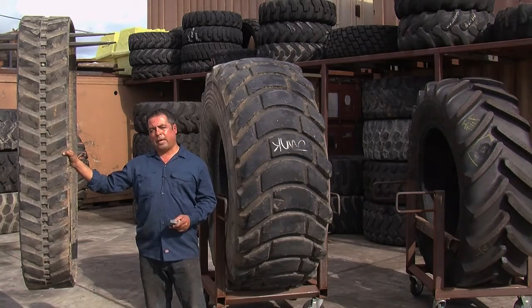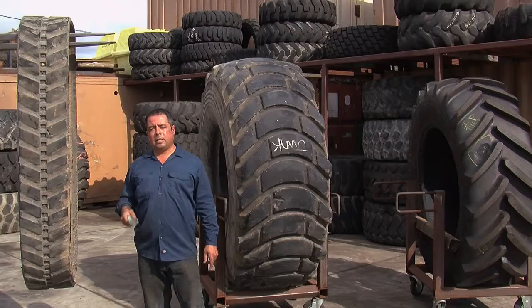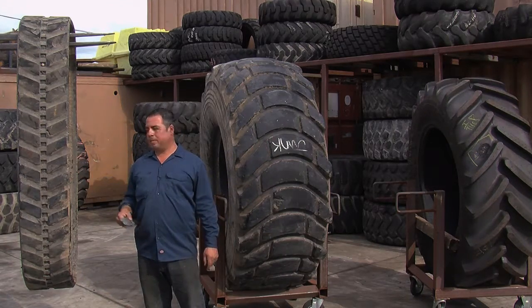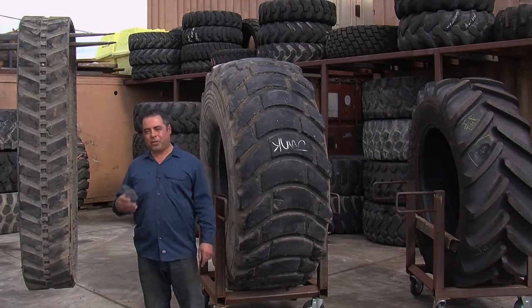But with the torque of the Bobcat, if it digs one of these in, it'll ruin a track like this, which is about $2,000 to $3,000. The same process that I've applied to tires, I've applied over here, and it's made a lot of civil engineering companies happy because it saves them tons of money. Let me show you.